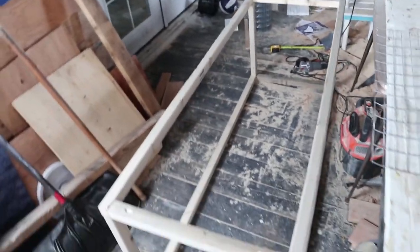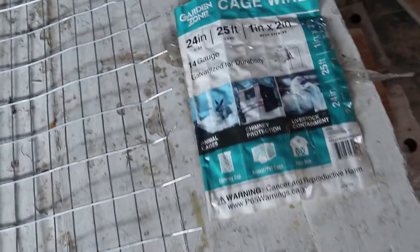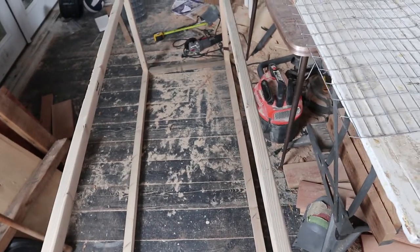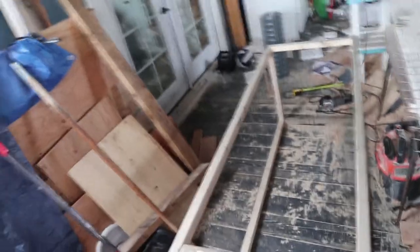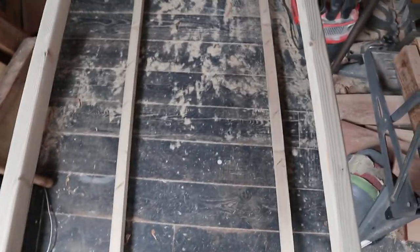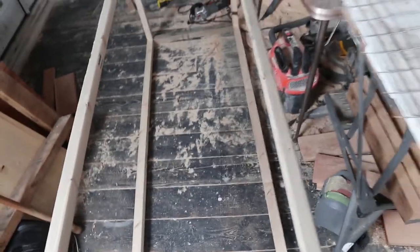Got it all framed up. Here's the fencing I'm going to be using — one inch by two inch squares. These are going to be for all the sides, and it'll be smaller squares for the bottom so rabbits don't hurt their feet. I'm going to be putting it on the inside, which is going to make it more annoying to put on, but I think it will help the wood last longer and they won't be able to chew it up as easily.